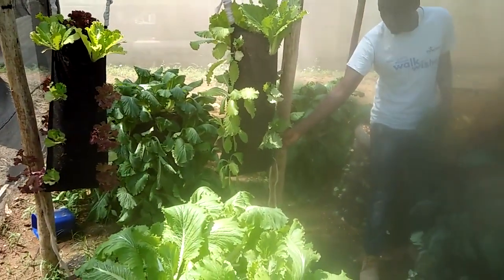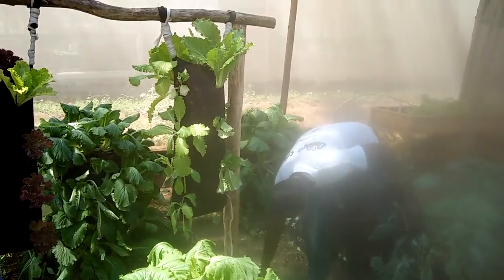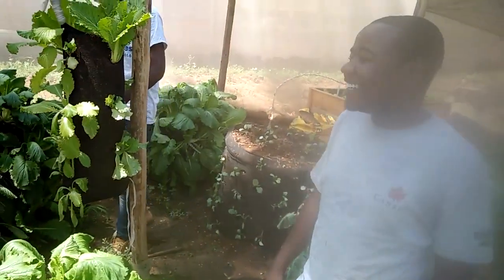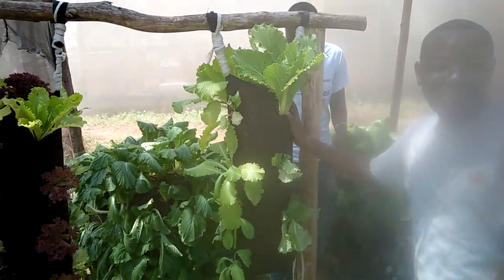It seems you have a lot of Chinese cabbage here. Tanzanians love Chinese cabbage? Yeah, they love Chinese — they love it so much. This looks like hanging gardens. Yeah, this is the hanging garden of Kibamba.